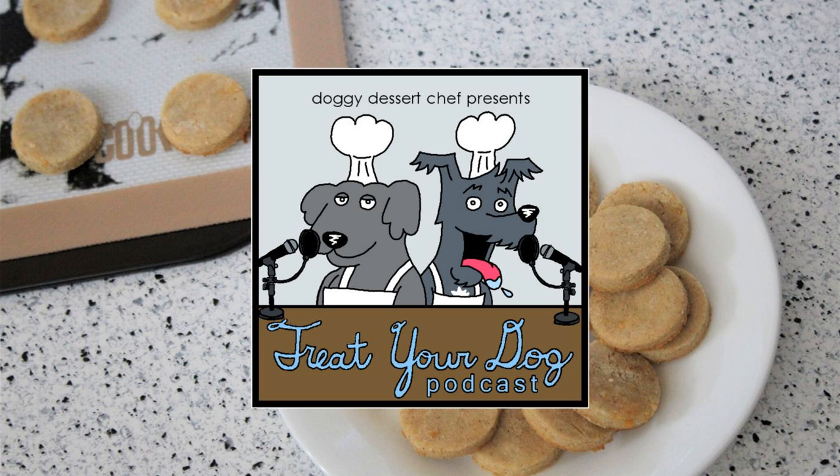All these recipes have been carefully researched, but we cannot rule out the possibility of food intolerances, and it is essential that you speak with your veterinarian before feeding your dog any homemade treats. For more recipes, visit DoggyDessertChef.com or find us on Facebook at DoggyDessertChef, where you can join our Treat Your Dog podcast group. Don't forget to subscribe for more treat recipes.